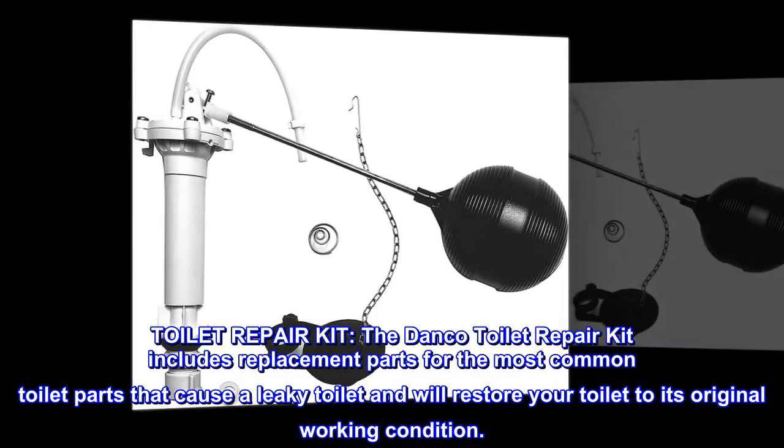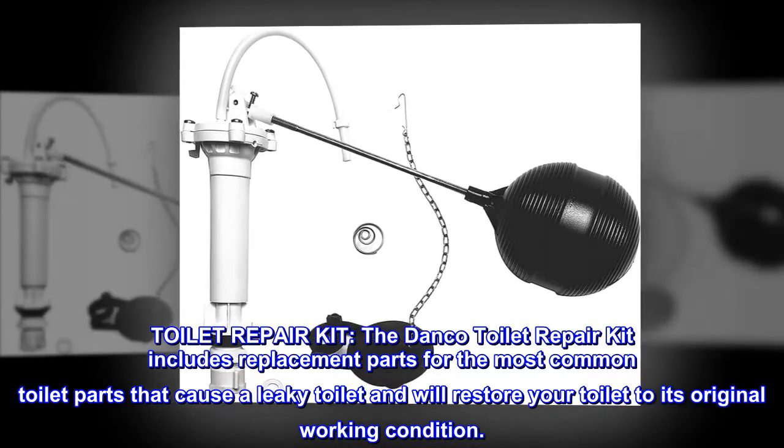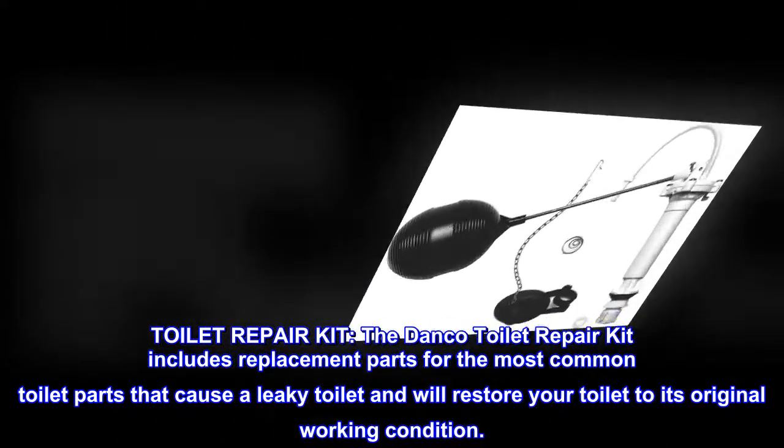The Danko Toilet Repair Kit includes replacement parts for the most common toilet parts that cause a leaky toilet and will restore your toilet to its original working condition.